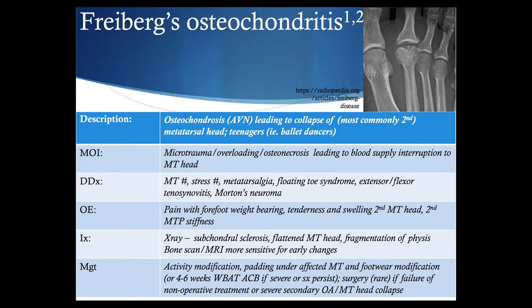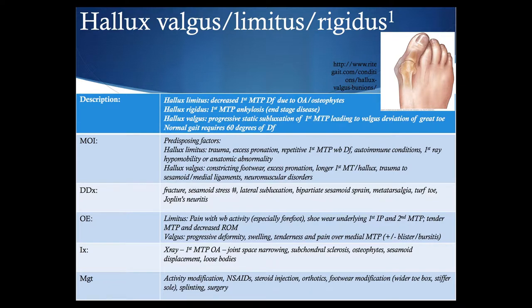Looking at the first MTP joint, hallux valgus, limitus, and rigidus are grouped together. Normal gait requires about 60 degrees of first MTP dorsiflexion. Hallux valgus is defined as first MTP valgus deviation of the great toe due to progressive static subluxation of this joint. Hallux limitus involves decreased range of motion, and at the end of that progression, hallux rigidus is ankylosis of the joint. Predisposing factors for hallux valgus include constricting footwear, excessive pronation, a longer first metatarsal or hallux, trauma to the sesamoid or medial ligaments, and other neuromuscular disorders. On x-ray, you'll find first MTP deviation, sesamoid displacement, and potentially loose bodies.